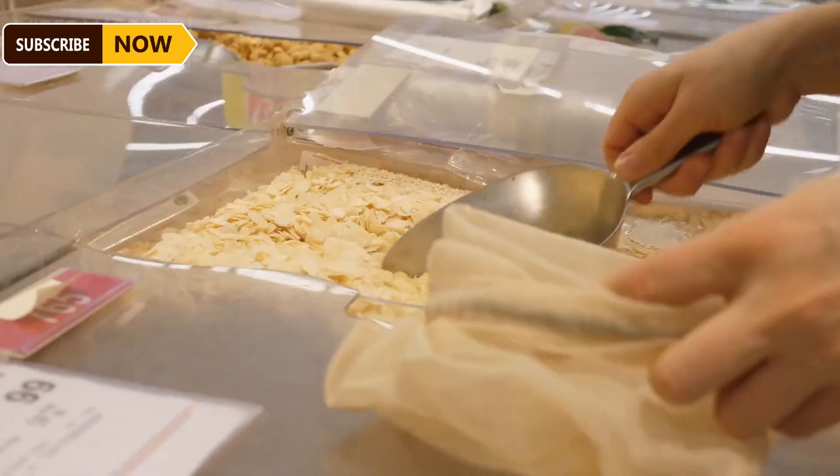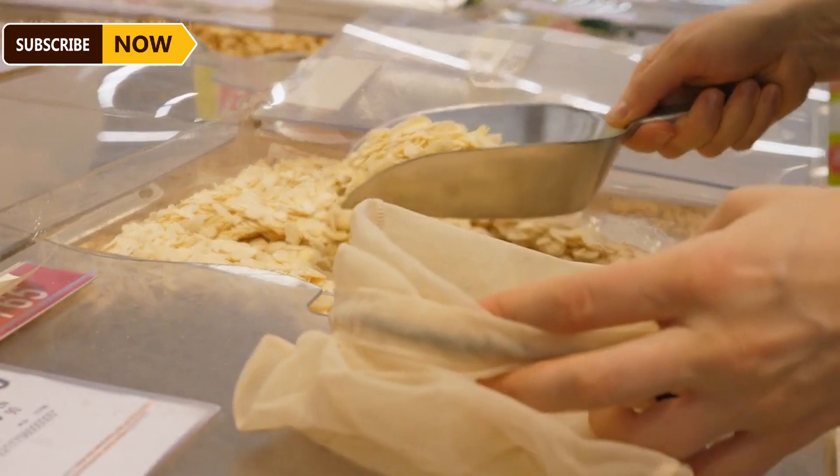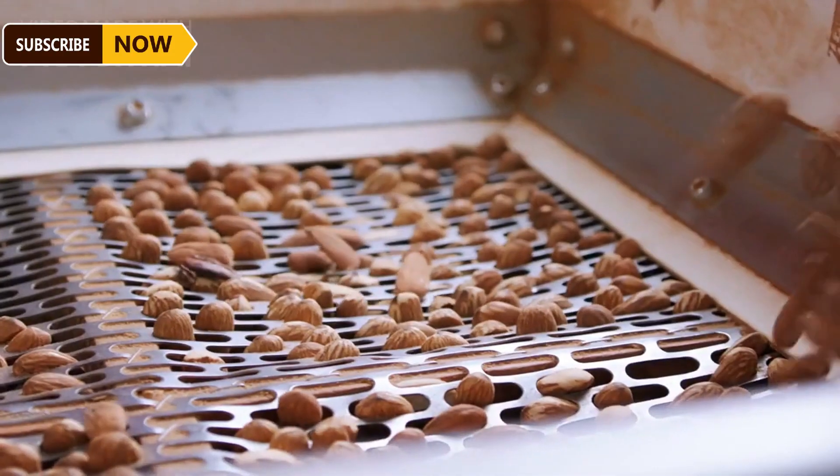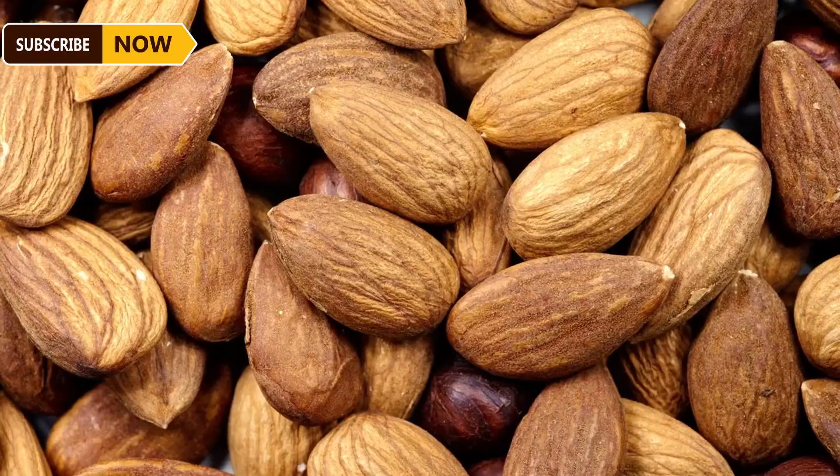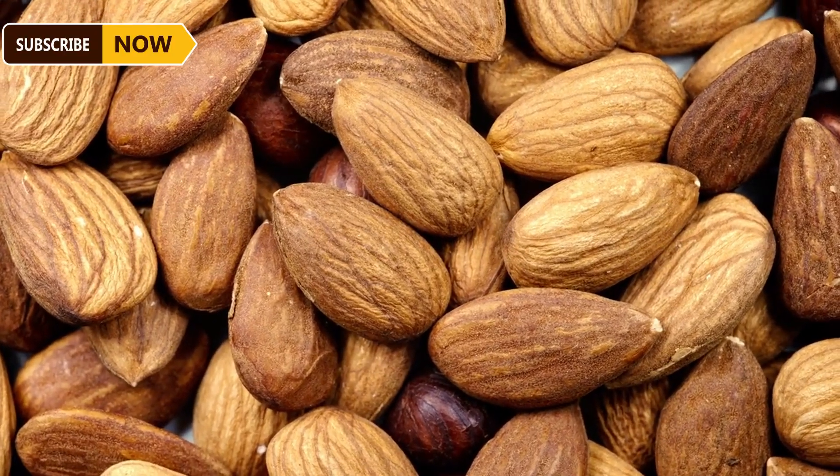Once peeled, the almonds go through a conveyor belt to remove any branches or debris from the harvesting process. These systems ensure the almonds are free from impurities before moving on to the next stage, where almonds are put through an advanced sorting process to remove severely damaged or defective almonds.